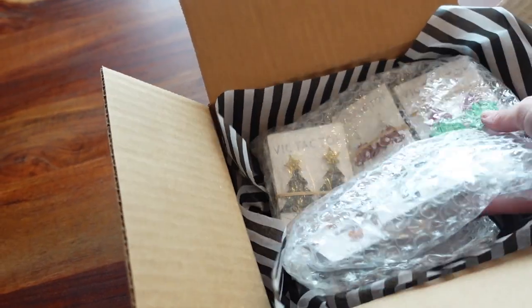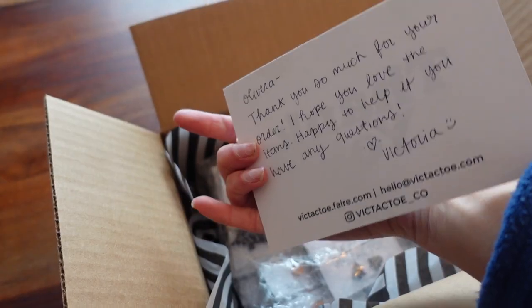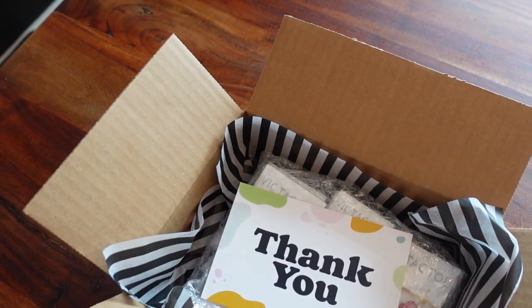In the box, I include the packing slip, the bubble-wrapped product, and on top I place a thank you card which has a handwritten note on the back.